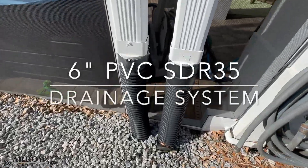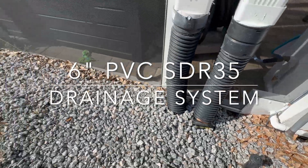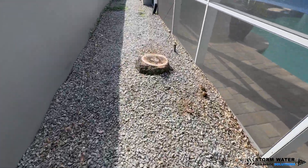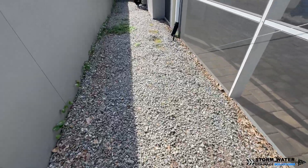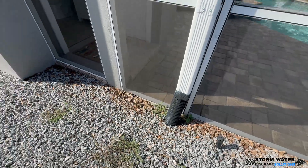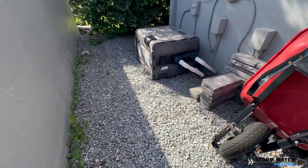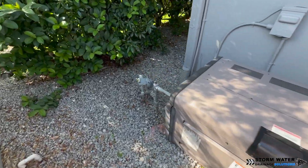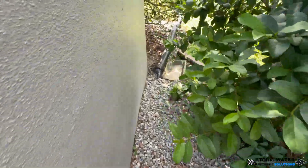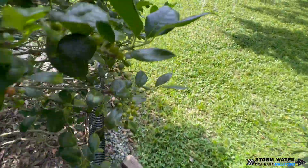Welcome to Stormwater Drainage Solutions. In this video we're going to be installing a 6-inch PVC SDR35 drainage system, replacing a 4-inch corrugated system that was undersized for this job. This system backs up tremendously — more than likely the pipe wasn't installed properly, but there is just too much water being forced through this 4-inch line with all these downspouts and channel drain connected to it. It needs a 6-inch main line.